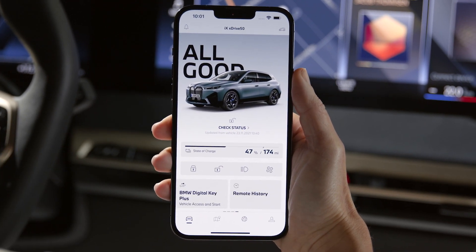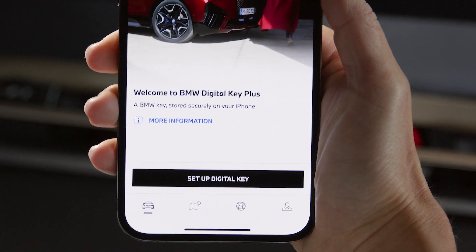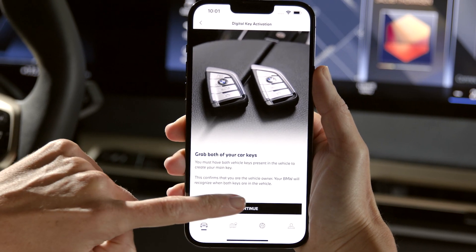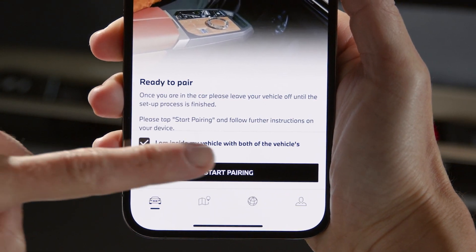Choose the Vehicle tab, select BMW Digital Key Plus, and tap Setup Digital Key. Confirm and continue. Tap Start Pairing and follow the instructions.